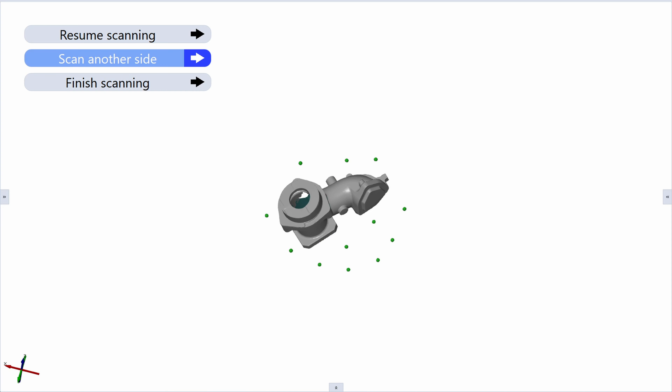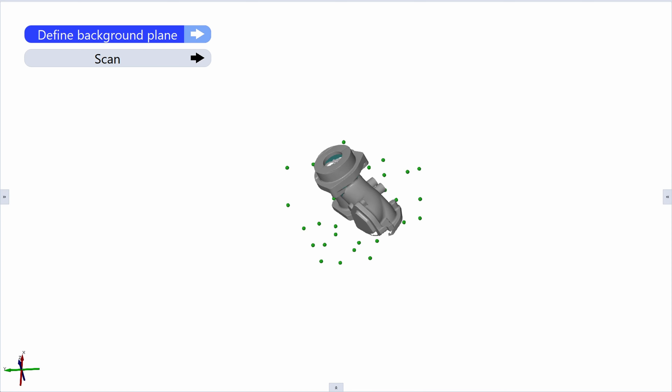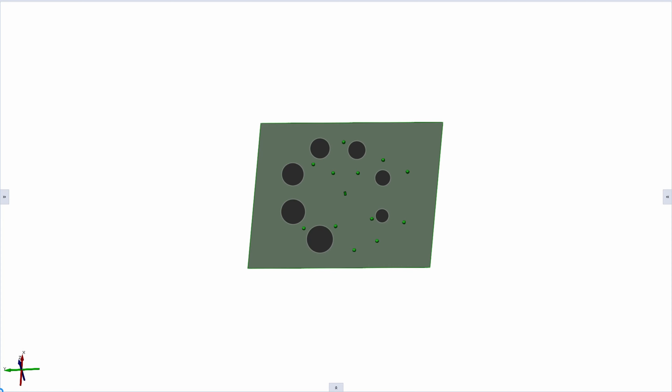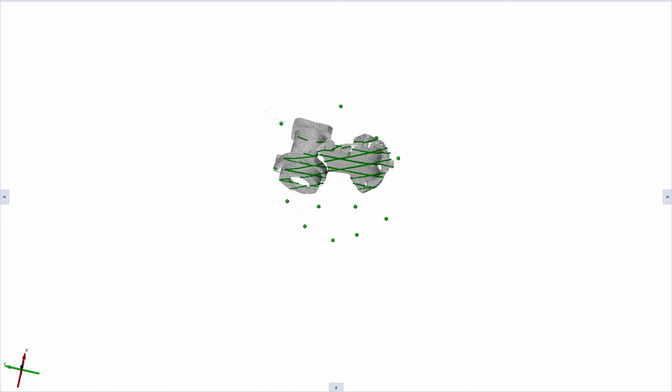Here we also collect the reference points on the table to define the background plane. This speeds up our process so we don't have to clean up the mesh afterwards. Now we can continue scanning the bottom side of the part. Again, make sure you have enough scan data on the side of the part so we are able to transform both sides based on 3D geometry.